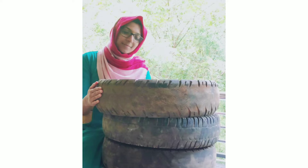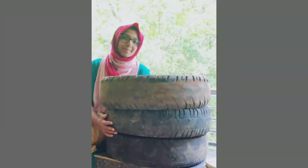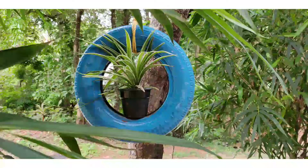We are going to get a new tire. We are going to get a new plant — not just a plant, but we are going to create a new tire garden.